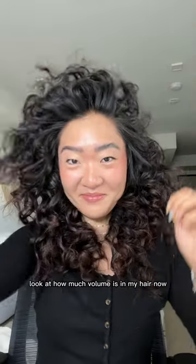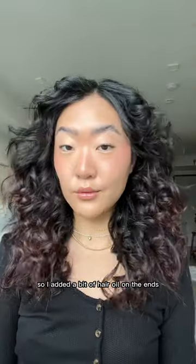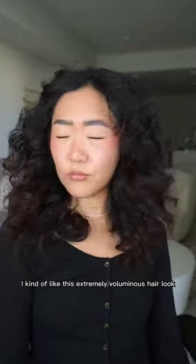And with the finished look, look at how much volume is in my hair now. Curls looked a little dry, so I added a bit of hair oil on the ends. And then boom, this is how my hair looked with a half-inch curling iron. I kind of like this extremely voluminous hair look.